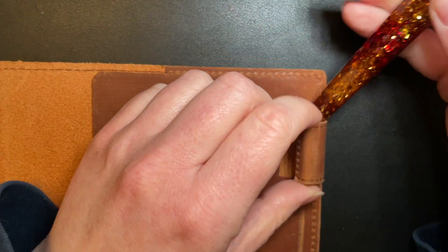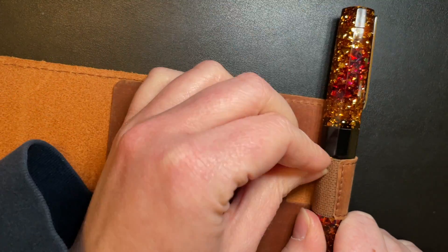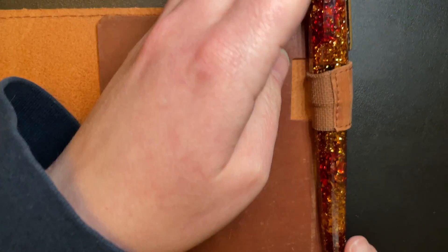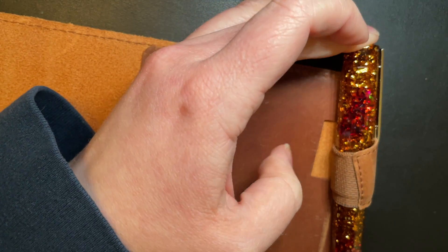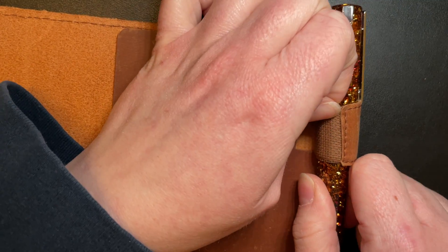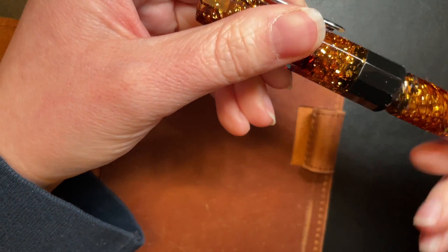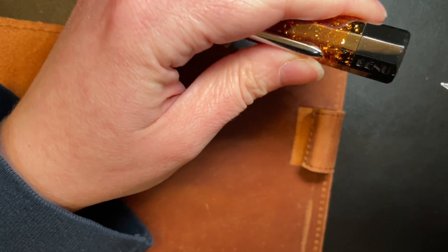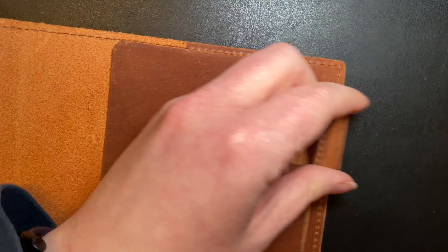The bulkiest pen I own is a Venuslid, which is a bit of a struggle to get over the hump — it's definitely tight and I feel way more resistance. So this very chunky, beefy pen probably means a Montblanc 149 won't fit either. Though honestly, if you have a pen like that you probably wouldn't just have it chilling on the side of a notebook, but that could just be my bias.